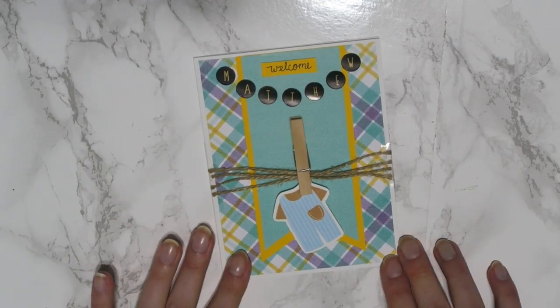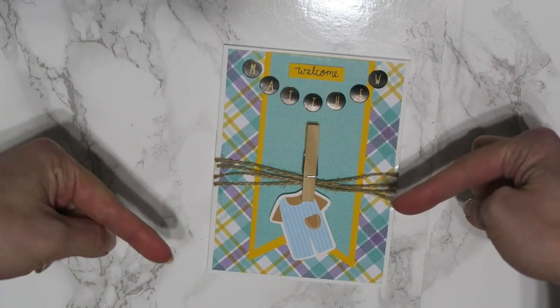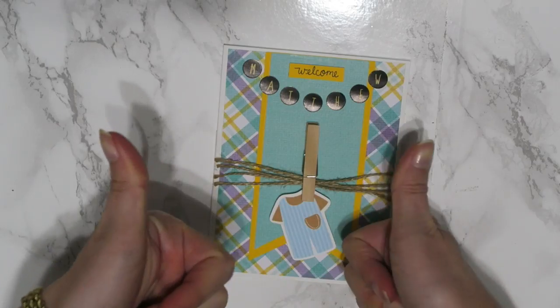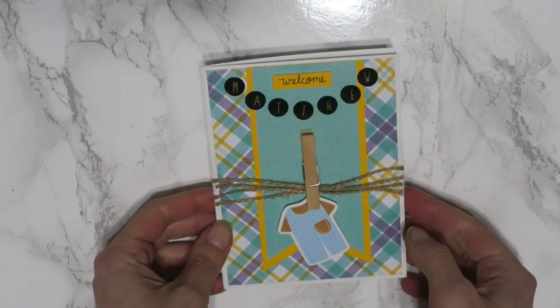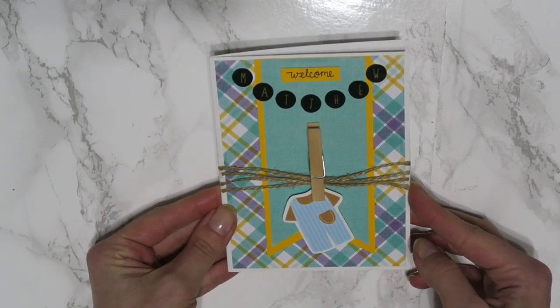Hey guys, it's Karolina here from Karolina's Crafts and welcome to my channel. If you guys are new here, please click that red subscribe button down below and don't forget to give this video a big thumbs up. In today's video, I wanted to show you guys how to make this beautiful welcome card for a newborn baby.